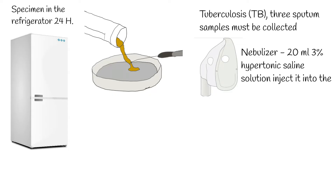In such settings, the patient inhales nebulized hypertonic saline solution to liquefy airway secretions. 20 milliliters of 3% hypertonic saline solution is injected into the nebulizer cup filled with water. The patients wear the nebulizer cup to cover the face and nose after sitting in an upright position.